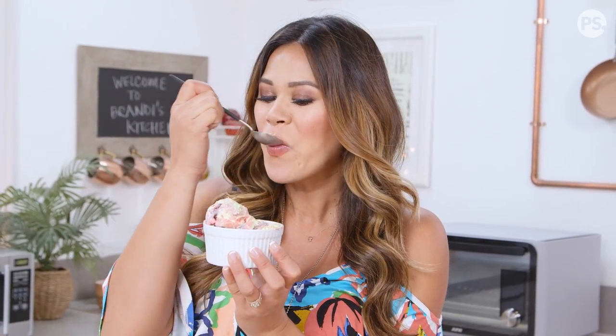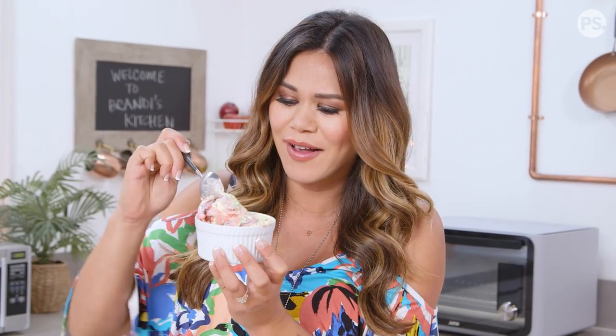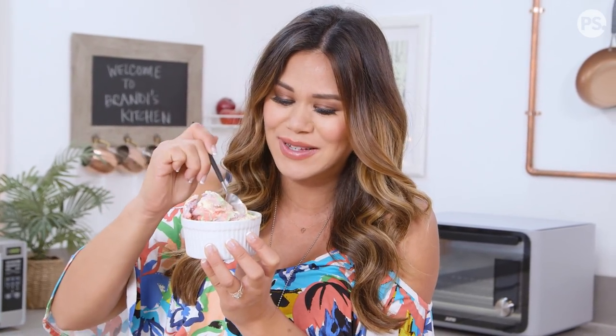This ice cream looks so magical with all those beautiful colors. Oh my gosh — I love how you can taste every single flavor of each Skittle. There's also this really yummy tartness from the Kool-Aid. This is so good, I wasn't expecting that!